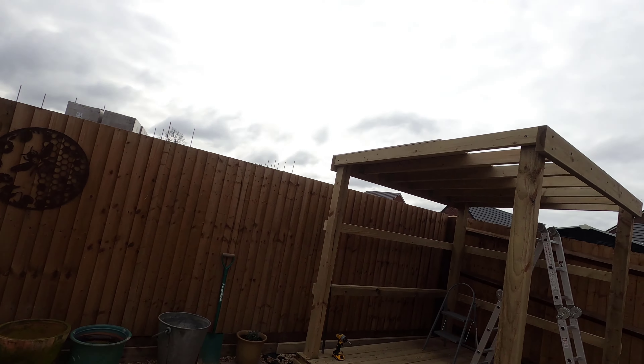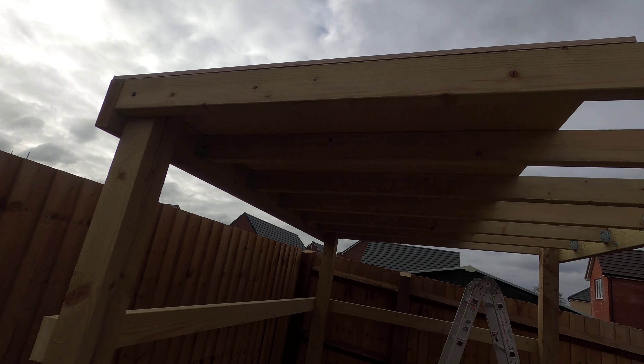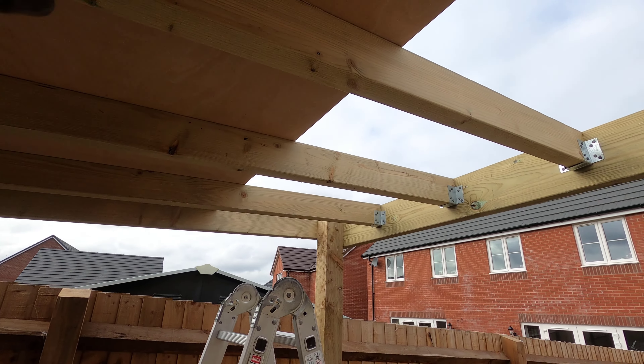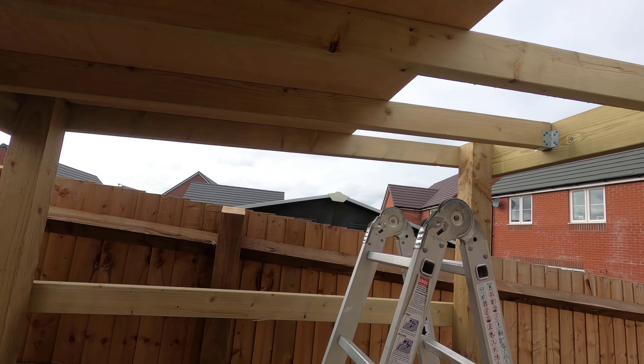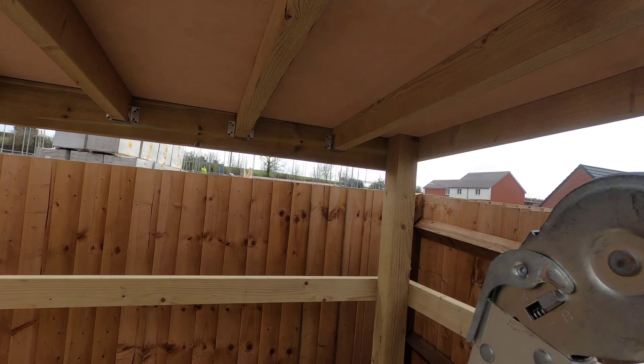I've been out for about half an hour now and I've just finished screwing down the first bit of the boarding. This is 12mm external ply, all screwed down into the joists every 400 centres. I had to stand up here and hang right over to get to the back.